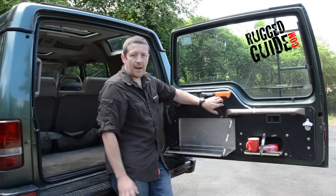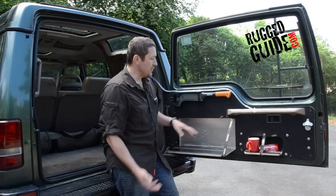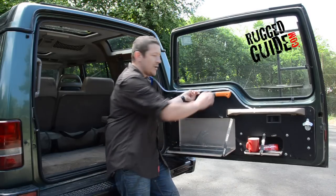Basically its setup is using a hexagrip board instead of a checker plate, which allows us to screw items onto it, such as the bottle opener here. It's also very easy for mounting fixings, such as latches and these straps. You can also mount your tools you need for a green lane trip, like this brush cutter.